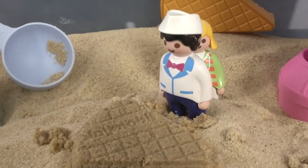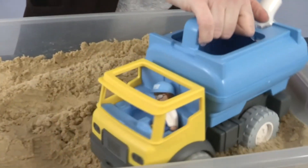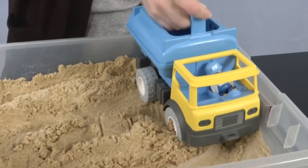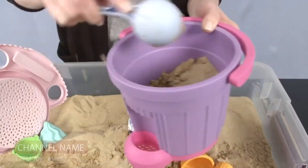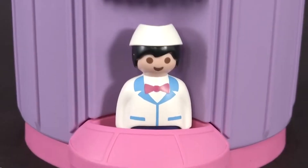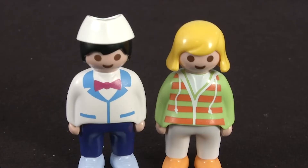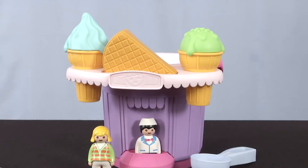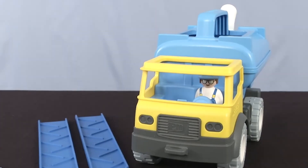The ramps featured in the set can be used to build bridges or gullies. You can drive the Playmobil water tank truck both outdoors on sand or grass, and indoors on carpet. The water truck vehicle is recommended for children above the age of two years. The Playmobil water tank truck would make a great gift for children who love building sandcastles and playing with vehicles.